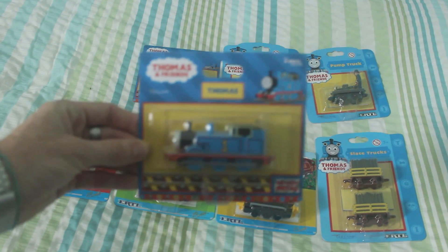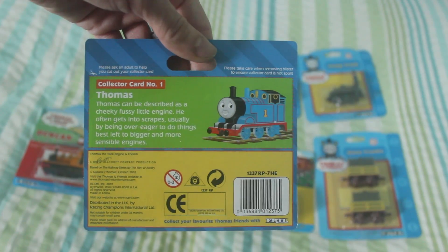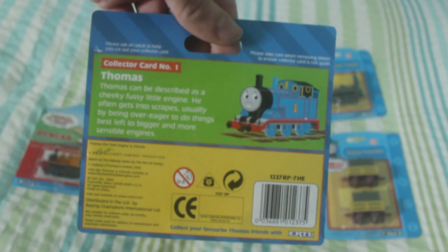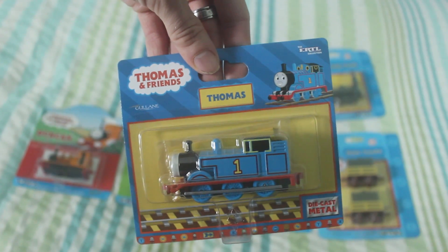First of all, we have Thomas. As you've probably seen from my other videos, I now have three Thomas engines — one comes in Mr. Conductor packaging and one's in the old 90s packaging. This one here was made in 2002. Because it came in the job lot, it did come with another Thomas, but at the end of the day, I think it's nice to have different packaging of the number one engine, who's obviously the most important.